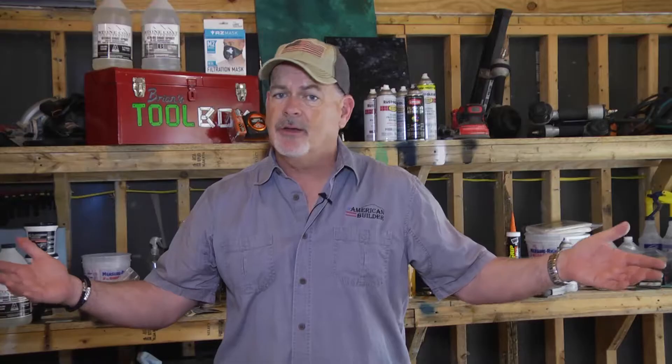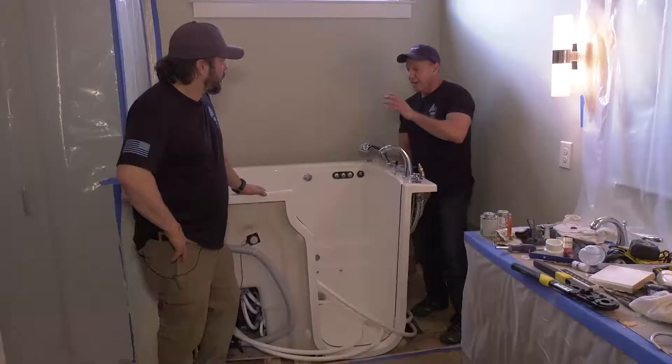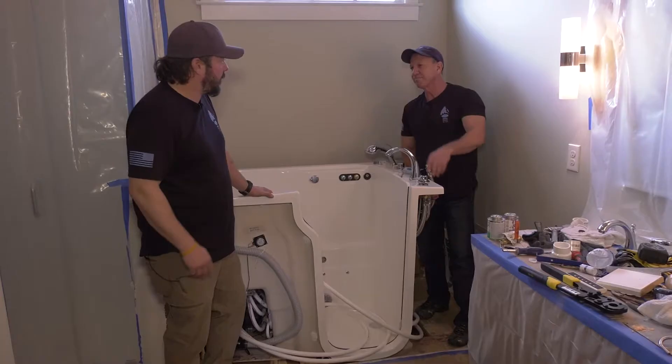After the demo, we have the tub set in here. But before we got to that, we had to handle something — got the electrician out here. Move the wires over and put a new outlet on there, and we're done. Ready to go, GFCI protected.